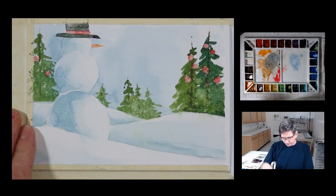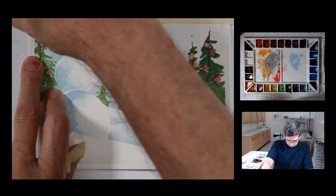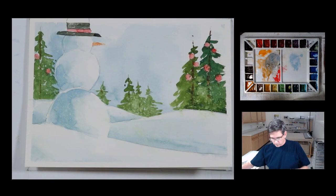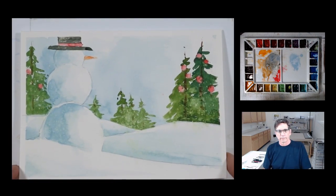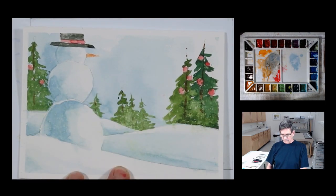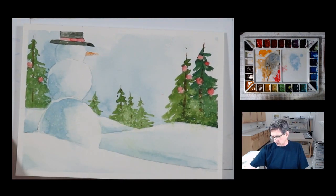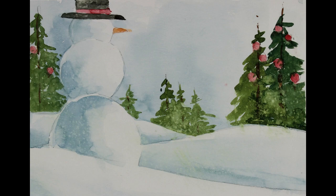Alright, let's take the tape off and see what we have. I want to erase the hat outline I drew on there. And there we have it — just a little card with a snowman composition, a simple imaginary landscape with a snowman looking out into the trees, the woods. That is my Christmas card number nine. I hope you enjoyed that, and thanks for watching.